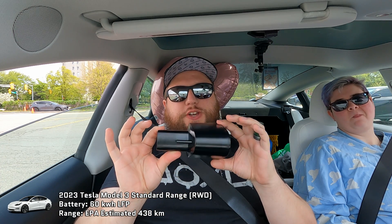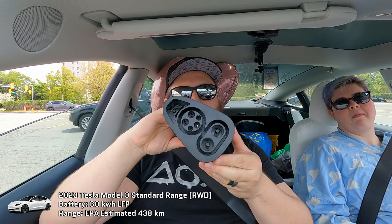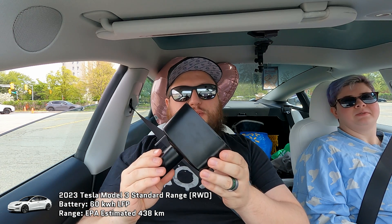I have here what is probably the cheapest CCS adapter you can find on Amazon. It cost me 50 bucks Canadian.